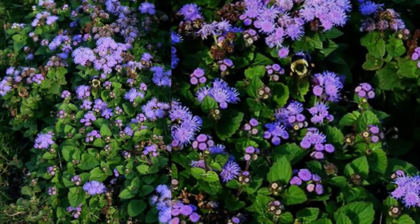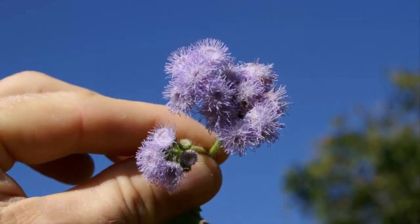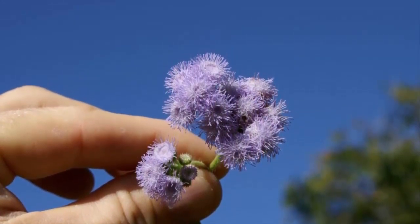The seeds of the ageratum flower will start to germinate as early as 5 to 10 days and are ready to be moved to a larger planting pot.